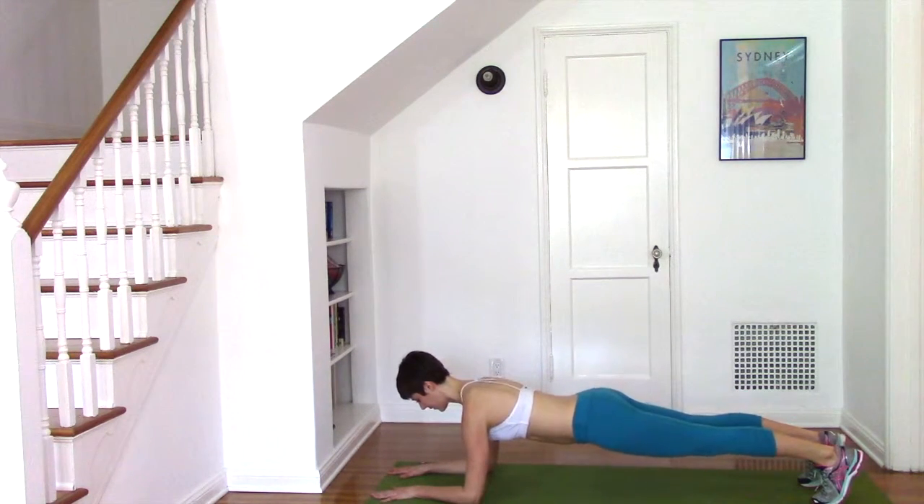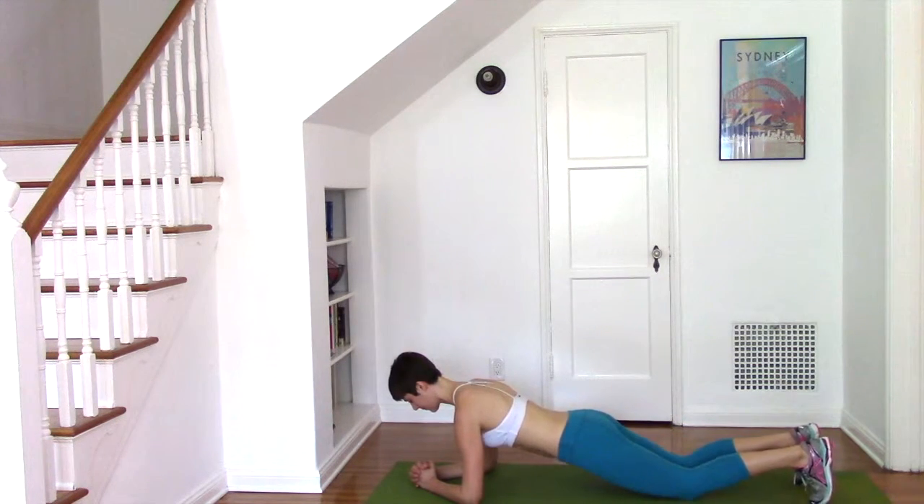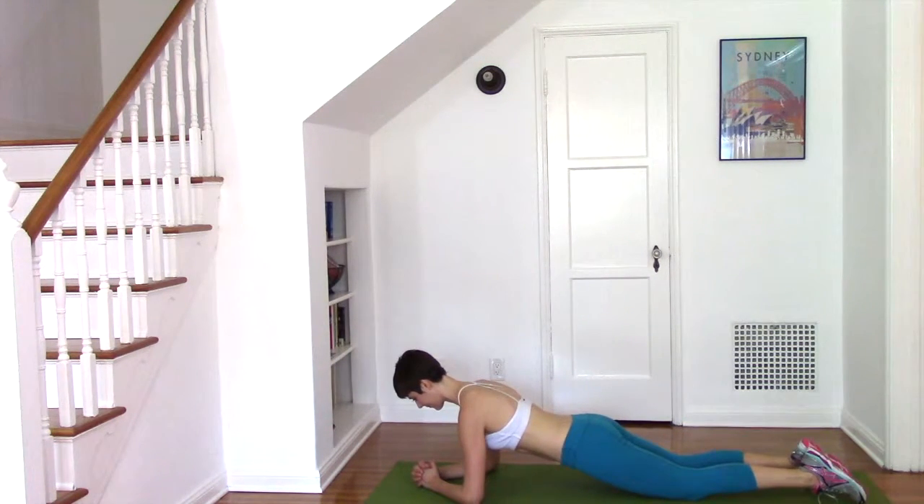It's really important to remember that plank is about your abdominals, and the more you can press away from the floor using your arms and your legs, the stronger you're going to feel. Keep breathing, and every time you exhale, draw that navel closer to your spine.